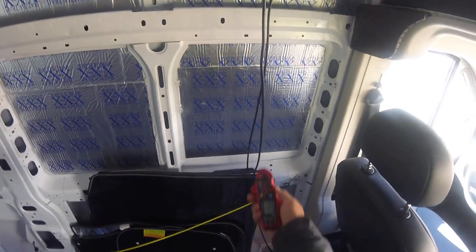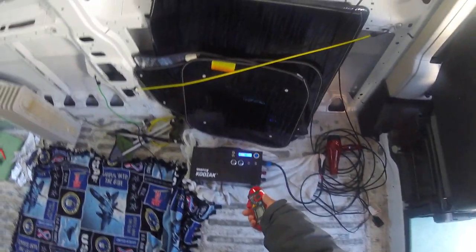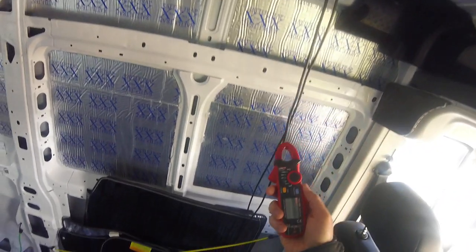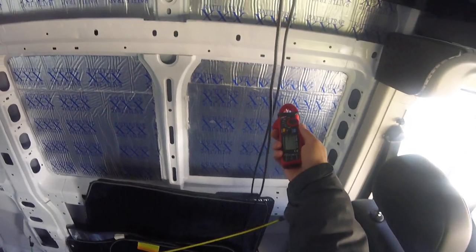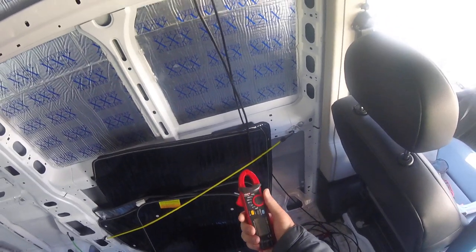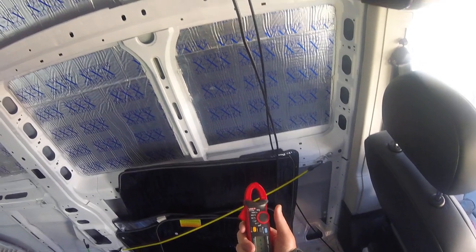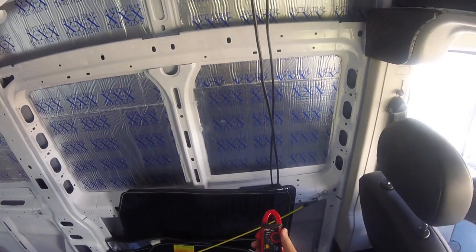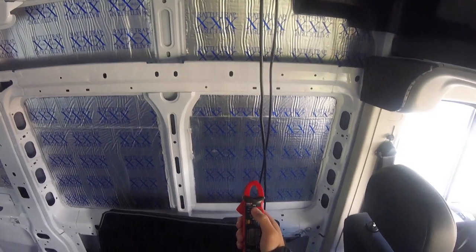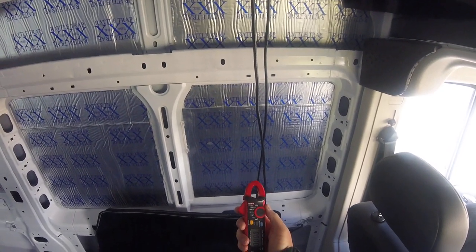I use it to clamp these negative and positive cables to test my cable run all the way from my solar power generator all the way back up to my dials on the solar panels. It can check individual negative and positive connections. To test that, you would just switch this from off — for me it would be the 20 amps, because my current will be over 2 amps but below 20.